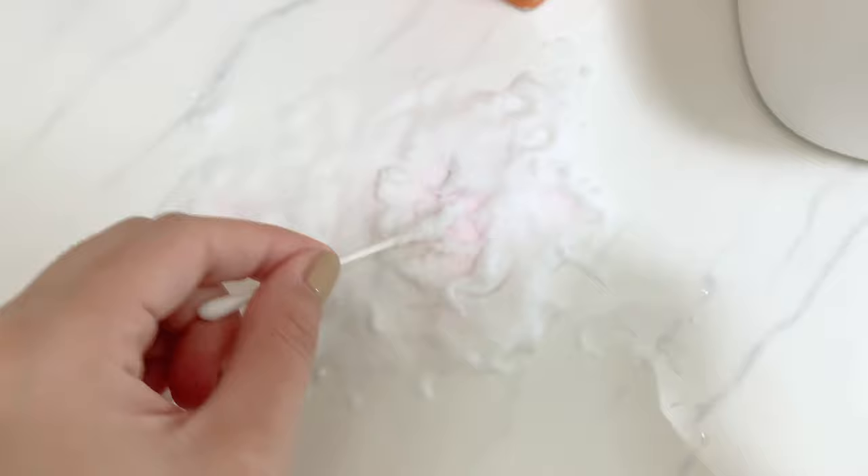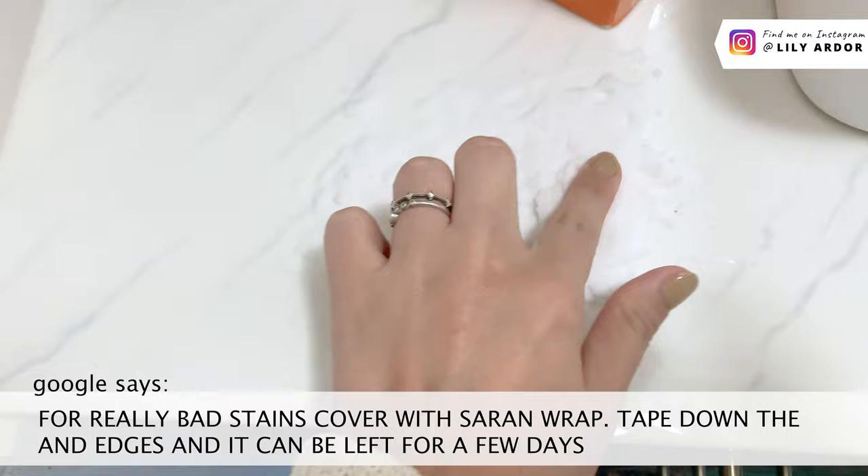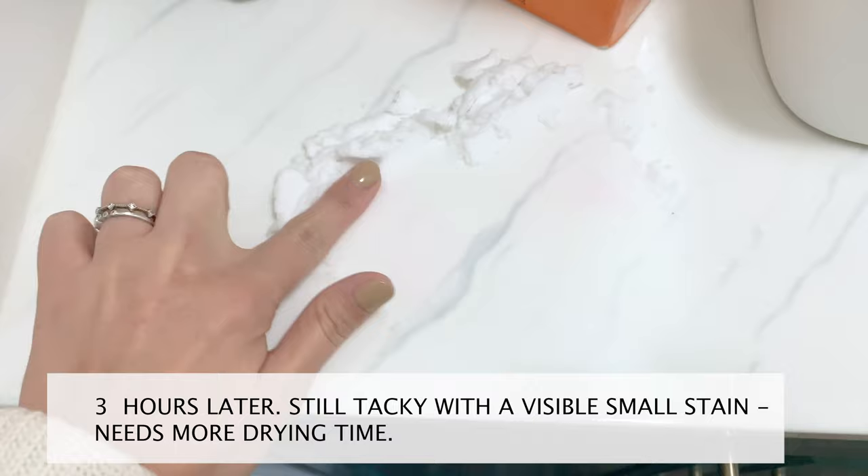I know this stain-removing trick might not work for all stains — I'd love to know what you guys have tried that has worked for you. I've tried this a few times and found the best way is to let the paste dry all the way, which can take anywhere between three to six hours.